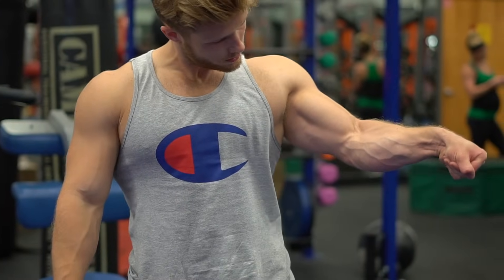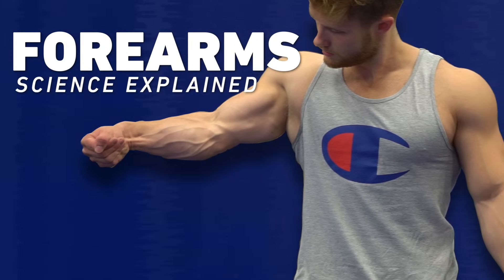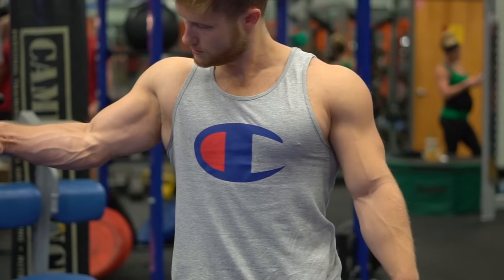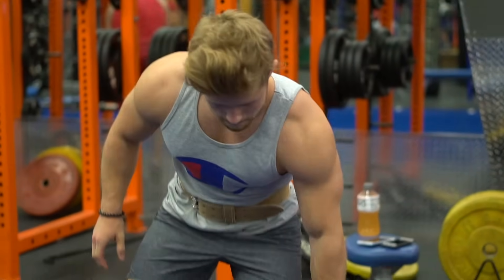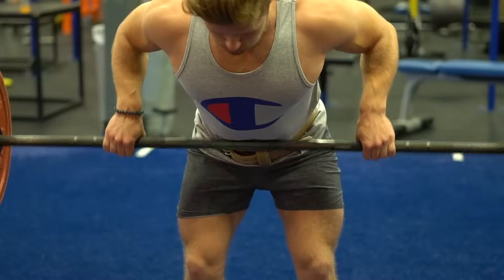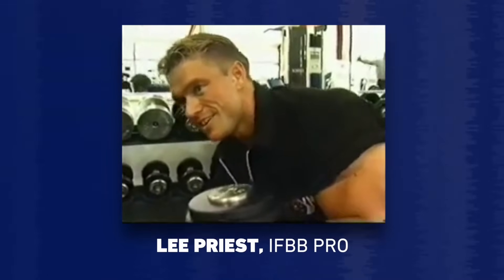The forearms are one of those oft-neglected muscles, like the calves or even the neck, that can make a big difference in terms of how complete your physique looks. Many bodybuilders and trainers suggest that there's no need to train the forearms directly if you do heavy, grip-intensive barbell exercises like deadlifts and rows, while other bodybuilders have offered more alternative training advice.